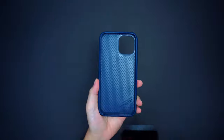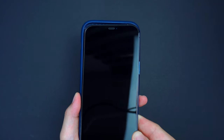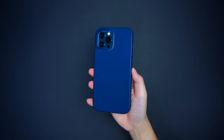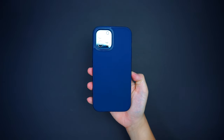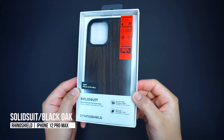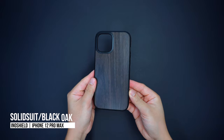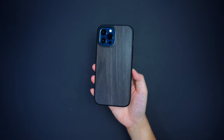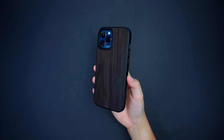Installation is a one-step process — simply insert the device into the case and you're good to go. The case also comes in upscale versions with different texture designs made with genuine materials. This black oak design is one great example — not only does it have the same protective case construction, but the oak wood design makes it look organic and natural. There are also a few more texture options available on their website.